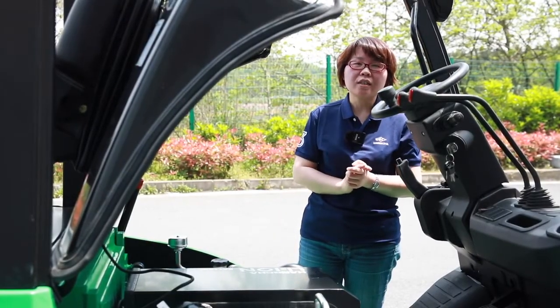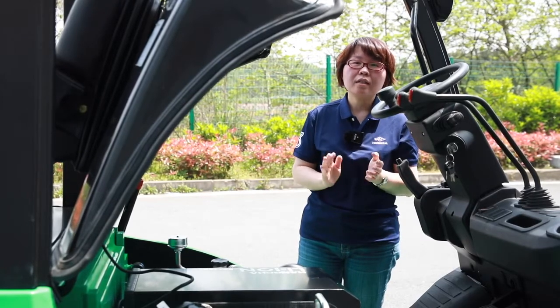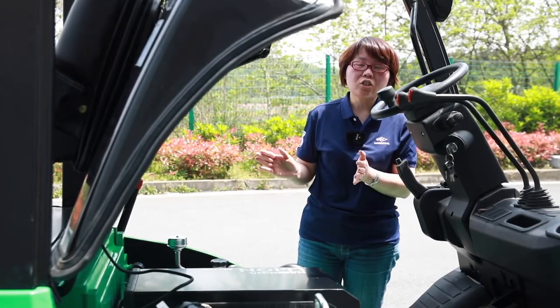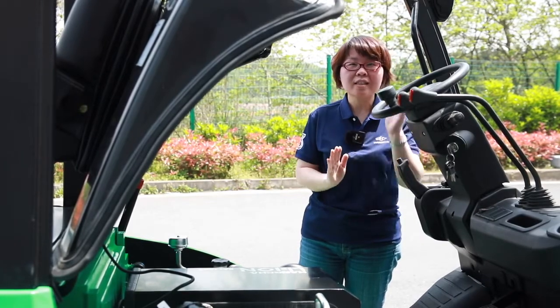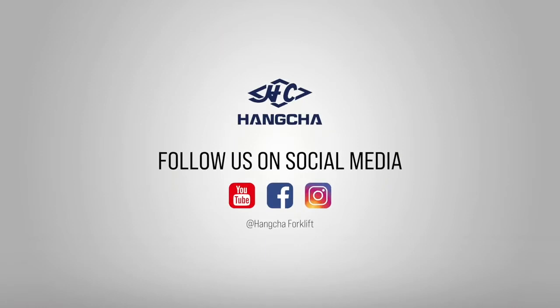For the next introduction, I will talk about the lithium forklift and its ICE truck performance comparisons. Thank you for watching — see you next time! If you like our videos, please click to subscribe and share. Search Hangcha Forklift on YouTube, Facebook, and Instagram to see more videos.